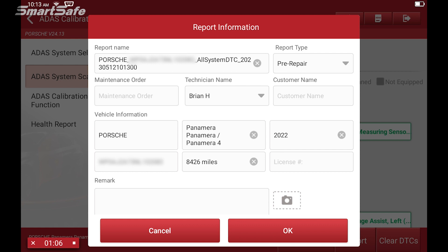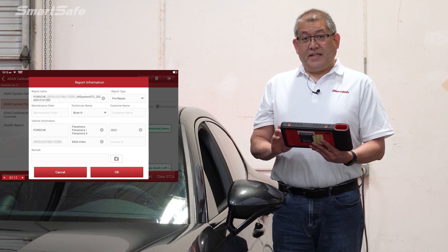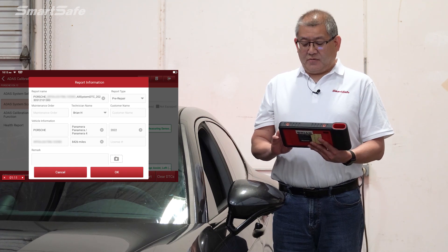This vehicle currently doesn't have any DTCs, so we won't see any error codes right now. But we can move forward as if it did. So here what we'll do is we'll create the pre-repair report by clicking on report.